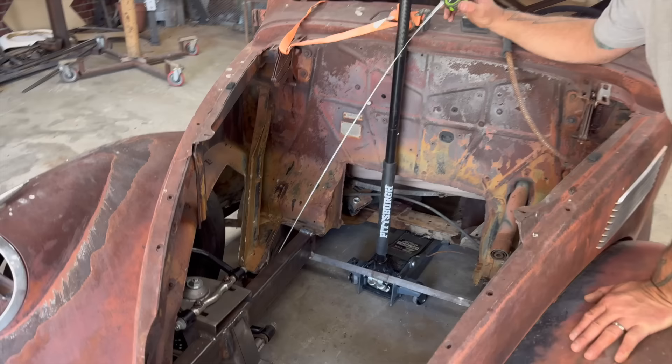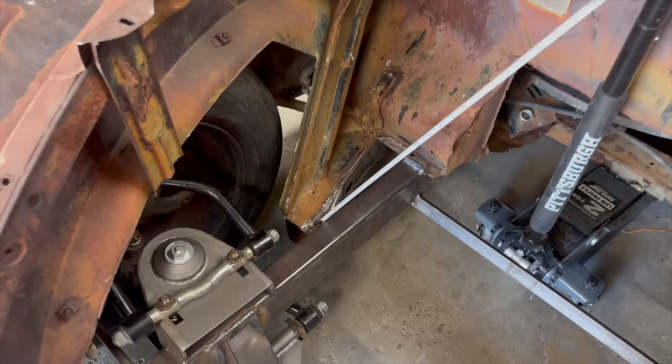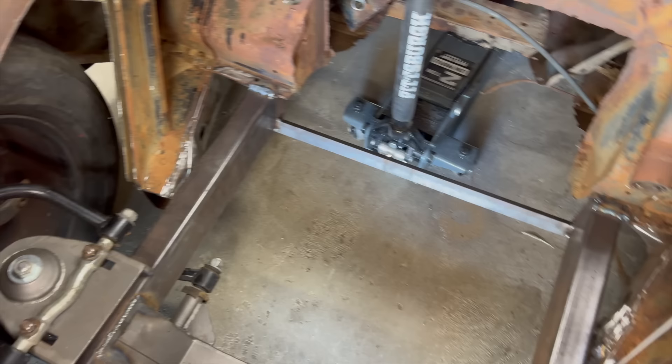I am just stoked. I did not plan for this. Look how it straddles the original frame structure - it slipped right in there. I did not plan for that.